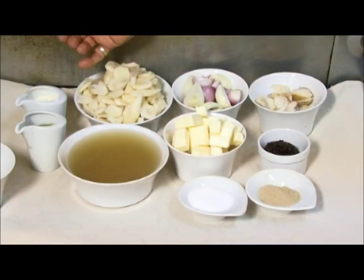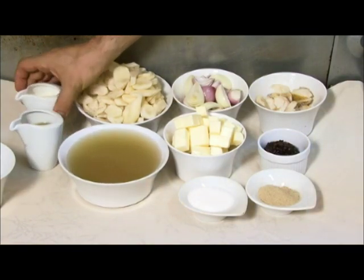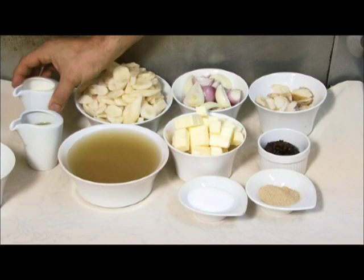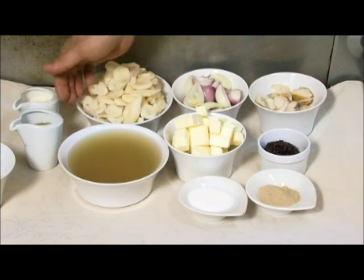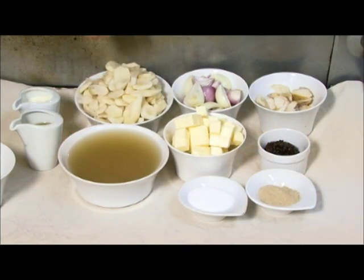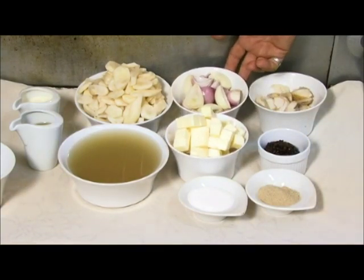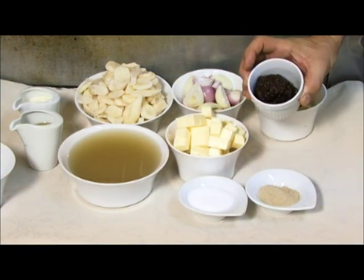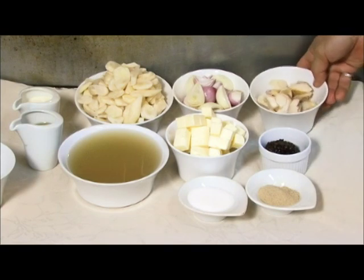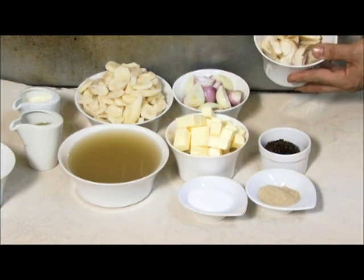The ingredients we're going to be using today: extra virgin olive oil, cream, chicken stock — and if you want to use water or vegetable stock to make it a vegetarian soup, by all means. We have sunchokes, unsalted butter, shallots, our braised lentils (I'll go over the ingredients for that later), and our flaked smoked black cod which we do in house.